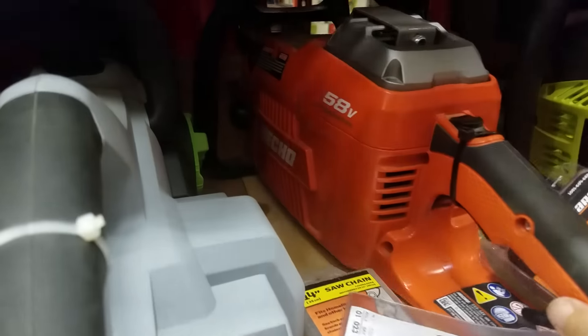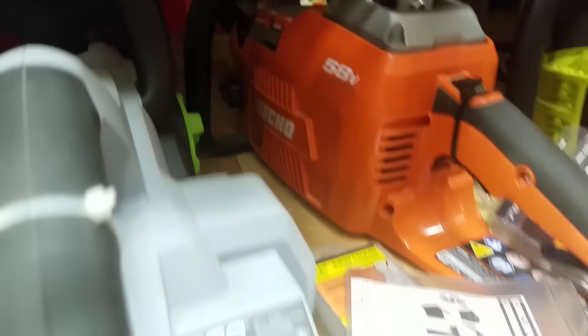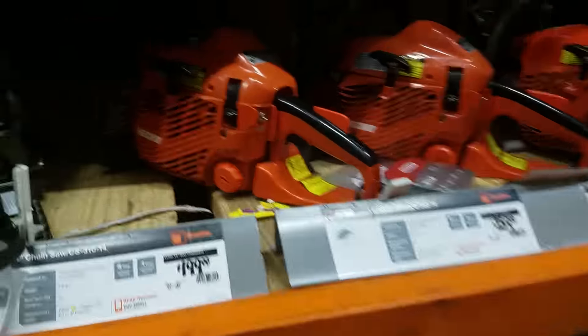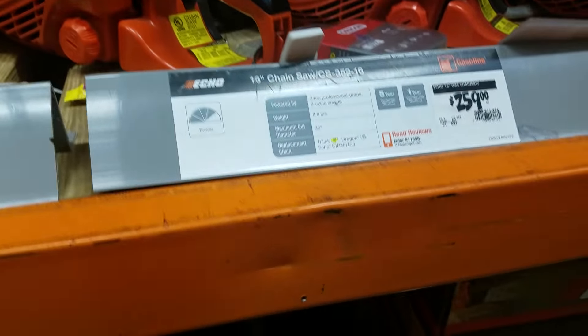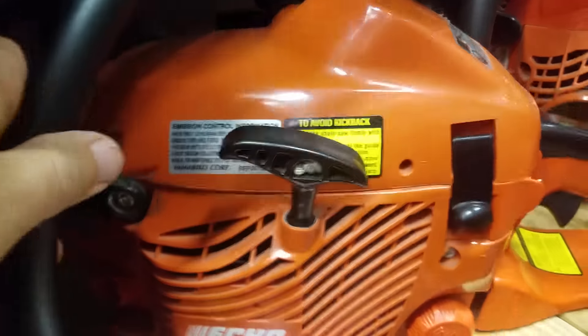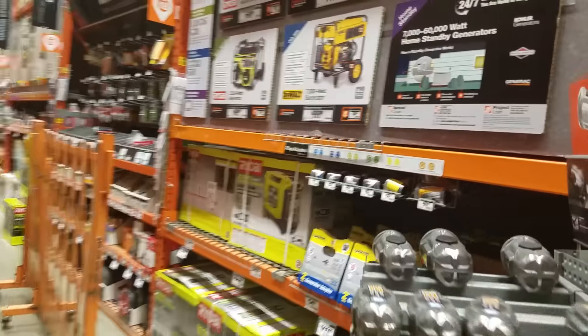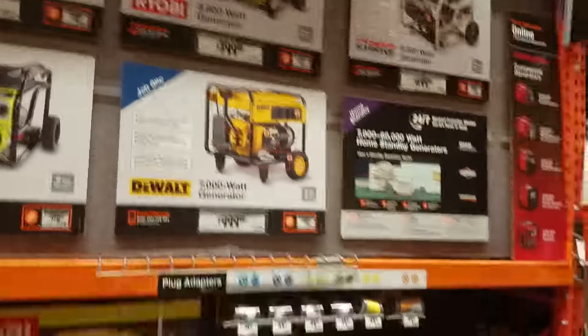Next time you're in Home Depot, go pick up some of this Echo stuff — you will not believe the weight. These Echoes are awesome. There it is — the CS-352. This is an awesome little chainsaw. Nice, nice stuff.